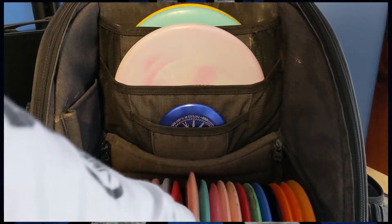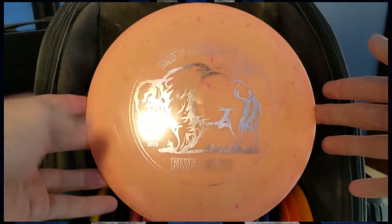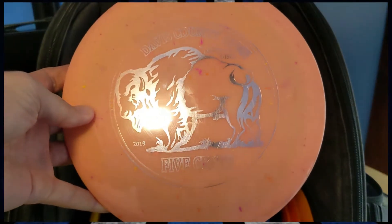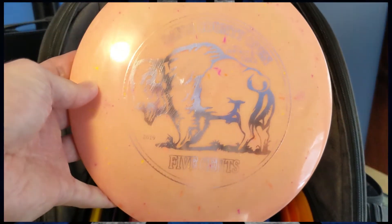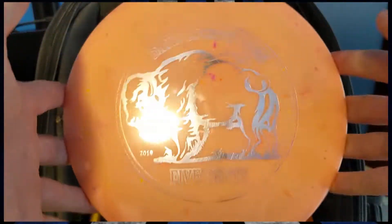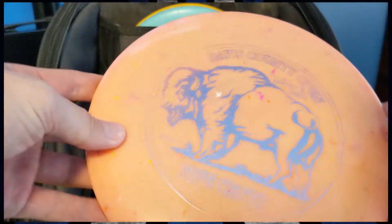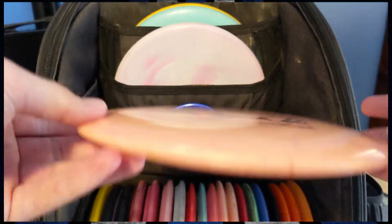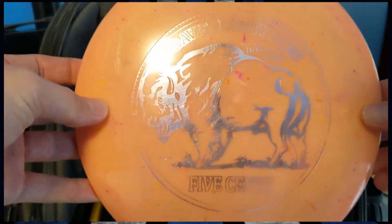A step up from that, slightly more stable than the River, is an Infinite Discs Centurion. This is the first disc I have thrown from Infinite and I genuinely love this thing — it goes so far. This is basically strictly used for hyzer flips in the woods, but it is super reliable and super consistent. I think it's super comfortable in the hand and it's also really good for forehands. The plastic from Infinite Discs is very pretty. You can get it to do basically whatever you want and it does those things very, very consistently. The Infinite Discs Centurion in Splatter S blend plastic.